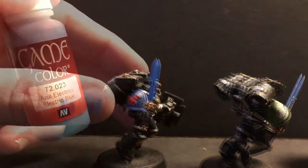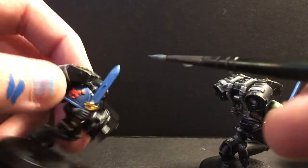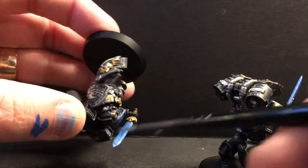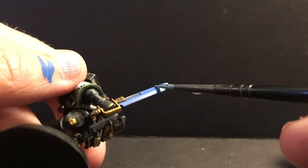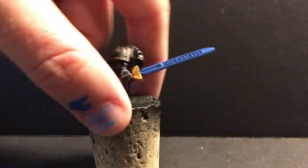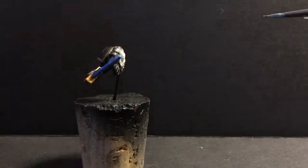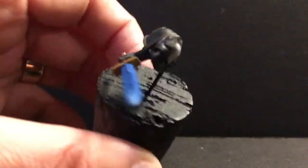While I'm waiting for that to dry, I'll take my Electric Blue and do the same thing on the other side of the blade. I made the glaze the same way, wicked it out on the paper, and I'm running the body of the brush along the top third of the blade. I'm going to do this many times over an extended period until I get a result I enjoy. If you run it over less surface area each time, the opacity will build up toward the direction you want the effect, giving you an interesting transition — and the more time you spend, the better the transition.